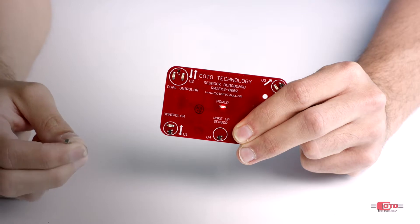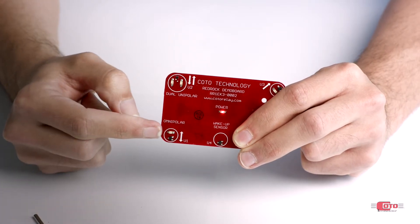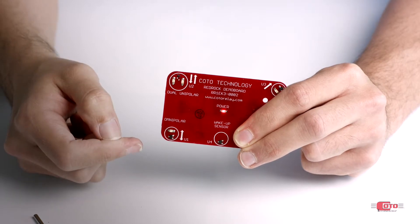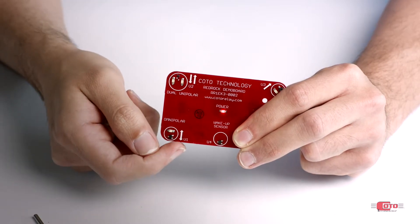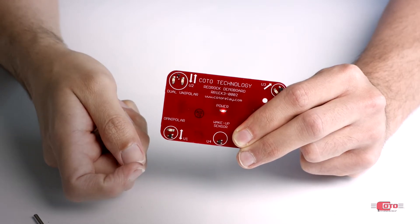Let's take a look at our Red Rock TMR sensor board, where we have an Omnipolar sensor placed here. This sensor activates with 9 Gauss and its output is connected in a way that turns on this LED above when it's triggered. The arrow here shows the axis of sensitivity of this sensor, which is the axis along which the magnetic field will have the most impact.